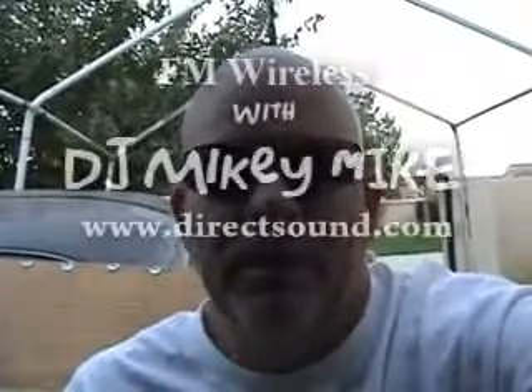FM wireless transmission — it will go about a mile or so in a square, depending on where your antenna is positioned. You can have as many remote systems as you want. If you had 100 cars and they wanted to tune their radio to a certain channel — like I did at the motocross track — we were doing music in the background, people wanted to hear race announcements, they tuned their radio to the channel and got all the race announcements plus great music. All kinds of fun stuff from Direct Sound — wireless remote systems, check it out. I'm DJ Mikey Mike with Direct Sound, have a great day.